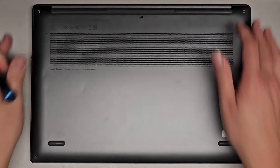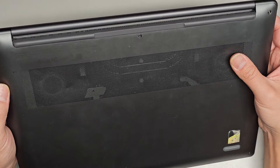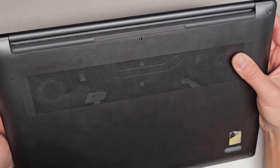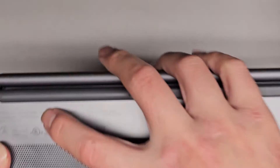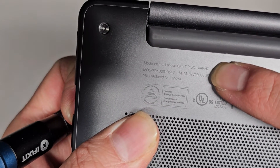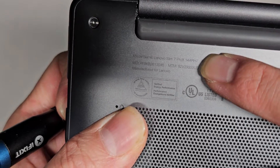I'm going to be showing how to open up and disassemble this Lenovo Slim 7 Pro X 14ARH7. The model number is really tiny, but it's right there — Lenovo Slim 7 Pro X 14ARH7.